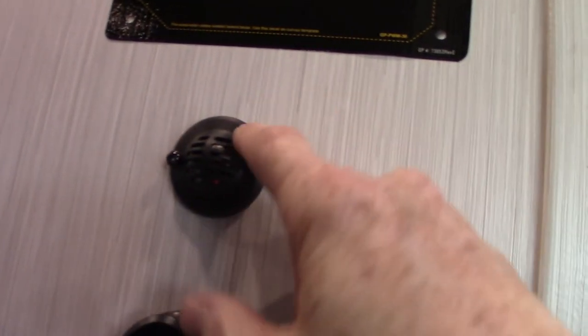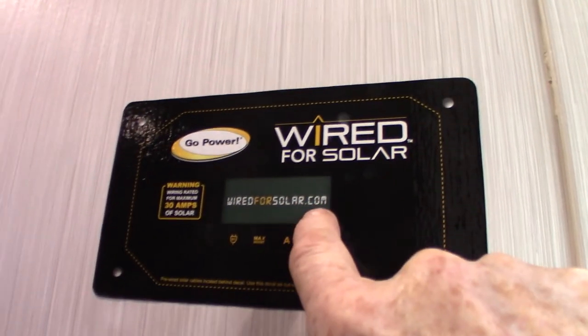Another power vent fan, just like the other one. This is a sensor for the HVAC system. And this is just telling us there are wires behind here — it's pre-wired if you wanted to add solar, so you don't have to fish wires through the wall.